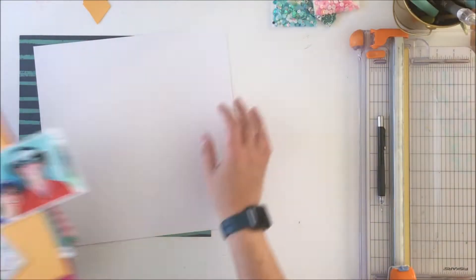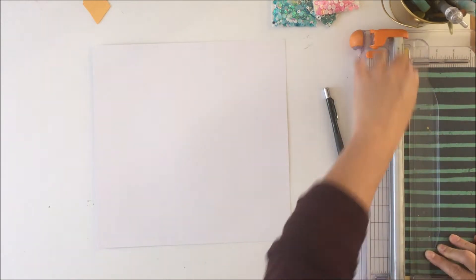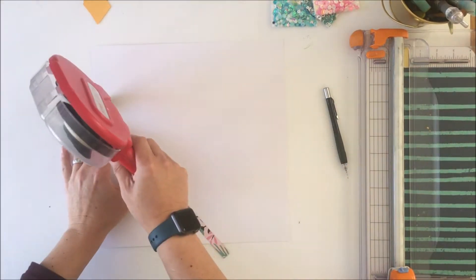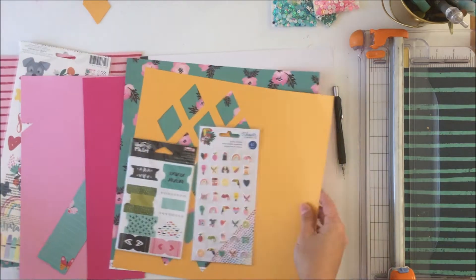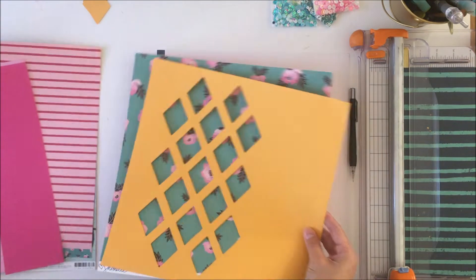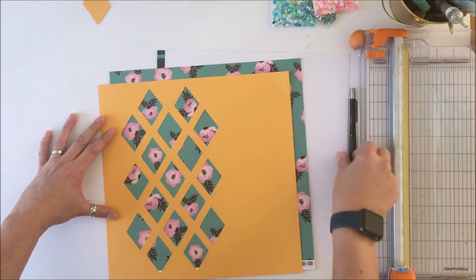I really liked the geometric diamonds and that was what inspired me. She also used sequins on her layout herself and so I thought it was a great use of sequins to have those softer rounded edges with the more geometric harder edges of the diamonds — and so that is what inspired me.